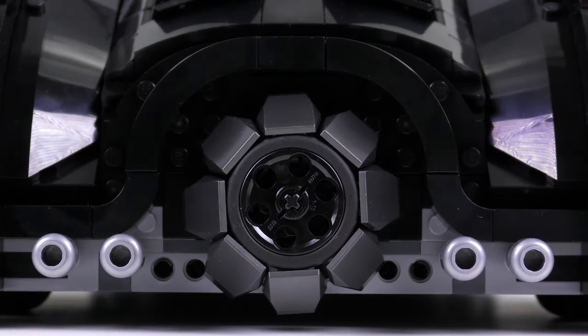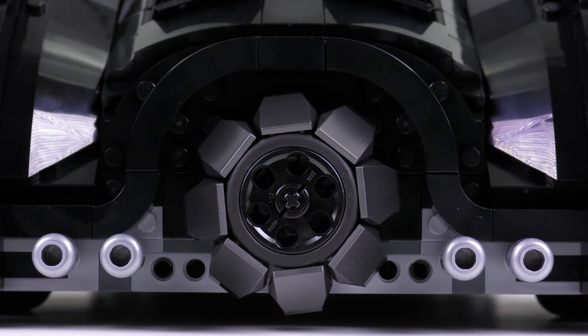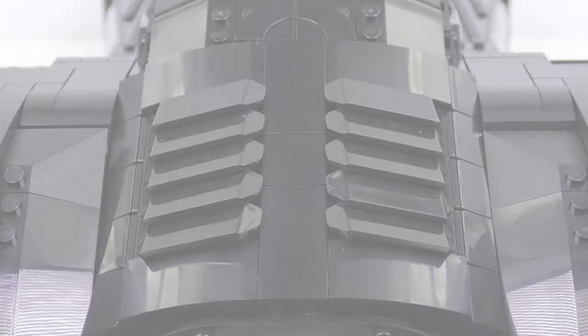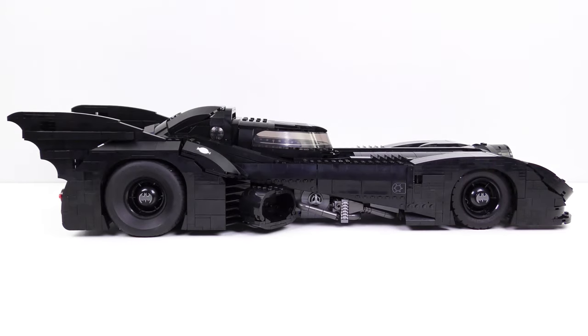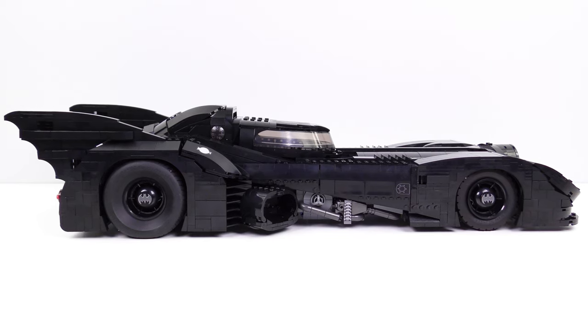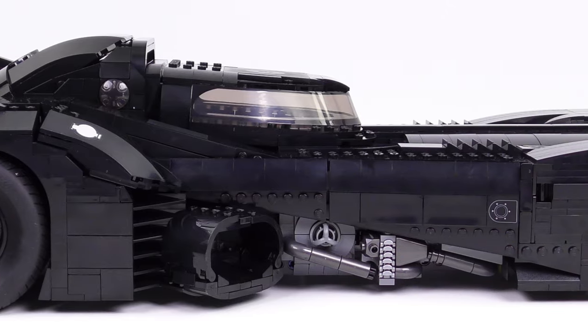The tail lights are probably not street legal but Batman being a vigilante just won't care. Also emerging from the back end is the business end of that jet turbine, which doubles up as a way to activate one of the interactive features. The aerodynamic fins on the back look very simple but the assembly technique is actually quite difficult — I'm pretty sure I had to rebuild these twice, but the back of this car looks phenomenal. The right-hand side of the car is a mirror image of the left, and the ground clearance at the front and at the back is pretty much identical.